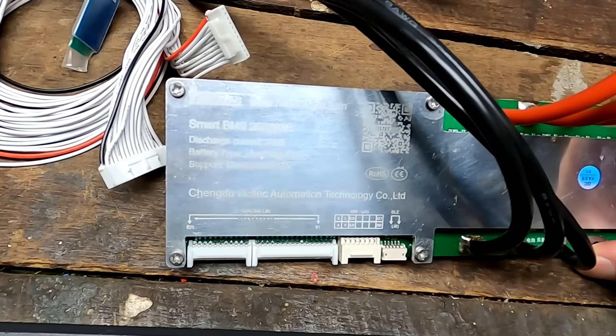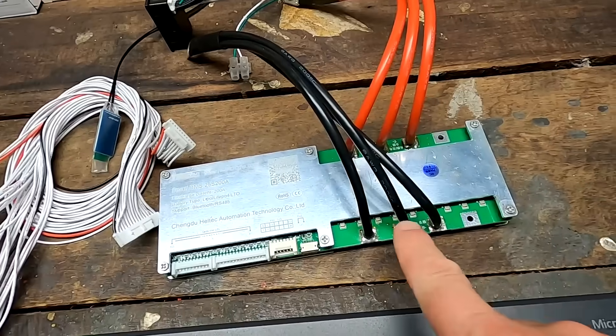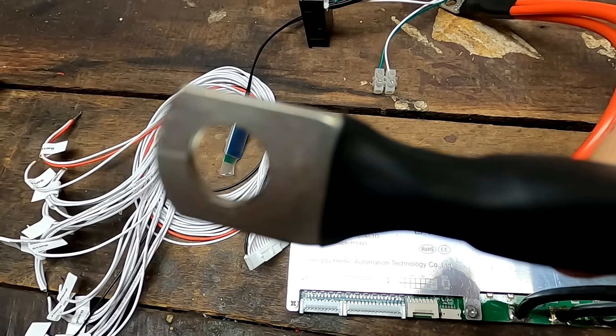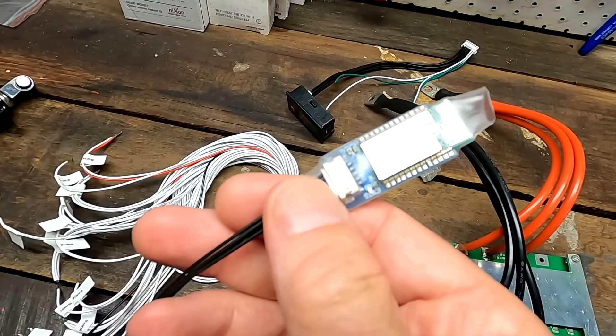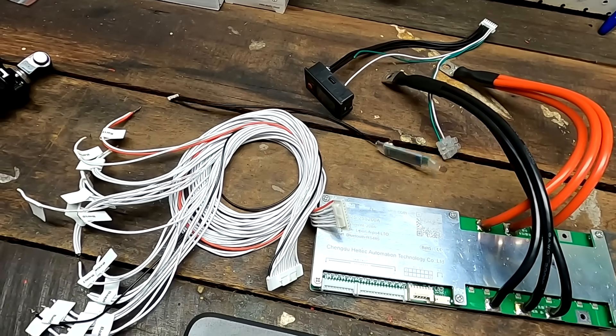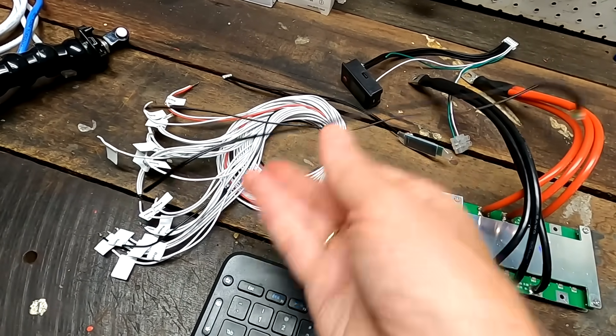Before we start today's video, I'll show you how to recover a bricked JK BMS. First, we want to pick a winner of the 200 amp Helltech Smart BMS, which includes three times 8-gauge wire I soldered myself, beautiful 8mm ring lug balance cable harness, display and connection cables, a Bluetooth module, and of course temperature sensors as well.